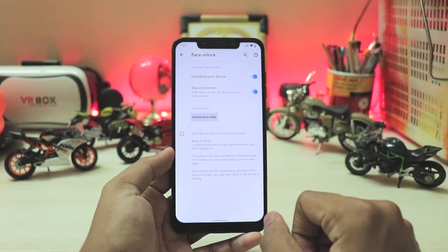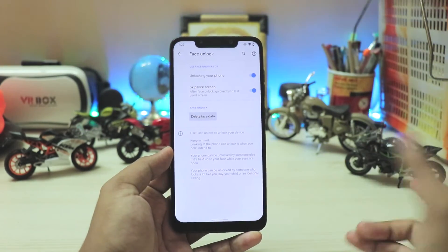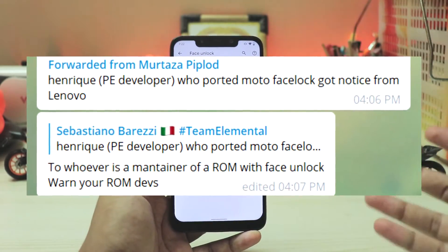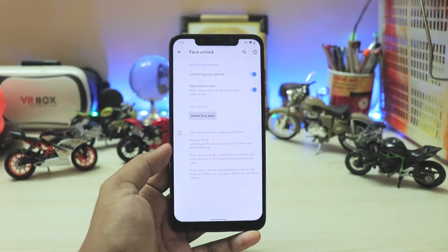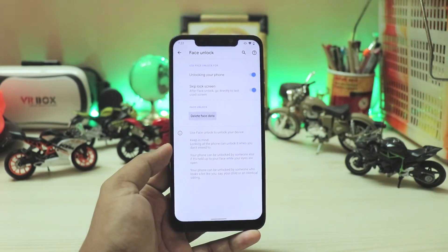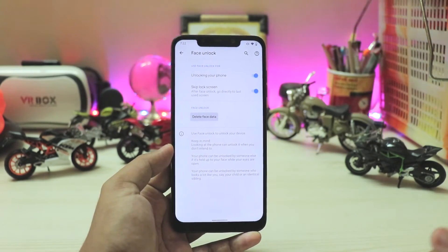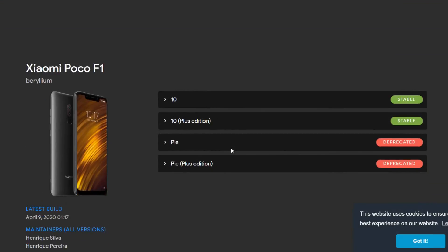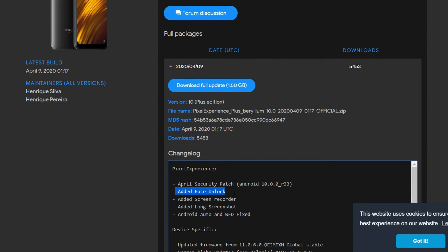Hendrik, the developer who ported this face unlock, has actually received a notice from Lenovo, the parent company of Motorola. I don't have hard evidence whether he has or not, but the word is he might have to remove it and request other developers who have it enabled in their ROM source codes to do the same. It is quite sad it might be going soon. So if you're interested in Android 10 ROMs with this face unlock, download the latest Pixel Experience or any ROM that supports it. Check the changelogs and ask around groups whether it has face unlock, because it might be removed soon.